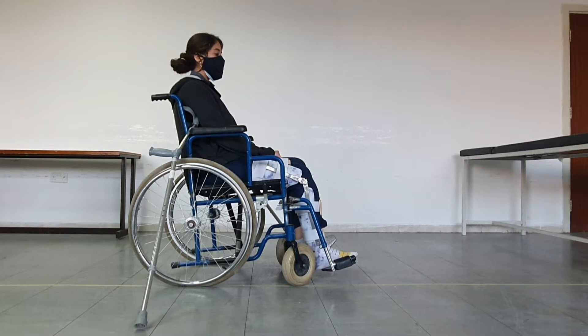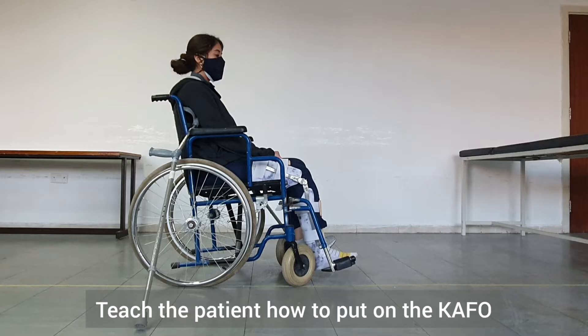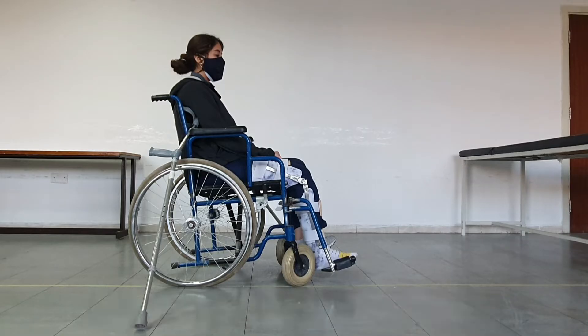One of the skills that we need to teach the patient is to move from sitting on the chair to standing while wearing the KAFO and holding or leaning on the crutches. In order to do that, first we start by teaching the patient to put on the KAFO. This is one skill they need to learn ahead of time — to put the KAFO on and take it off, or what we call donning and doffing the orthosis. The patient has already learned this, so they have the orthosis on while sitting on the chair.